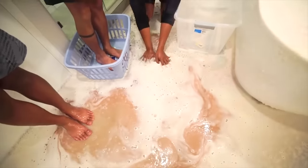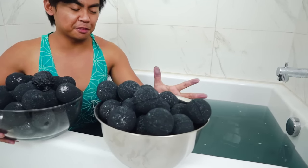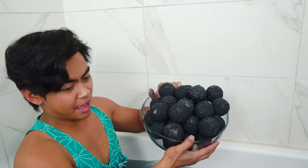If you guys don't remember what happened last time, I dumped 1,000 bath bombs and that did not go well. This time I'm doing a lot less, and hopefully it won't get too crazy like last time. So, 50 black bath bombs here, 50 black bath bombs here — let's just go ahead and do it. Count down with me: three, two, one, go!